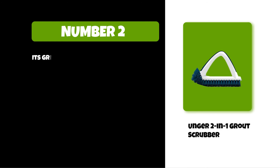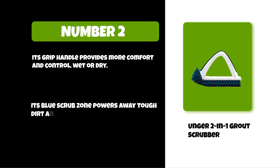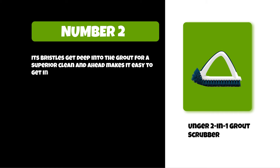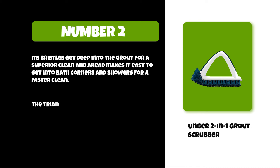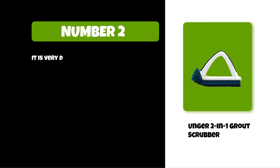At number two: the Under Two-in-One Grout Scrubber. Its grip handle provides more comfort and control wet or dry. Its blue scrub zone powers away tough dirt and grime. Its bristles get deep into the grout for a superior clean, and the head makes it easy to get into bath corners and showers for a faster clean. The triangle design of the handle allows you to scrub at any angle for maximum scrubbing power. It is very durable and long-lasting.